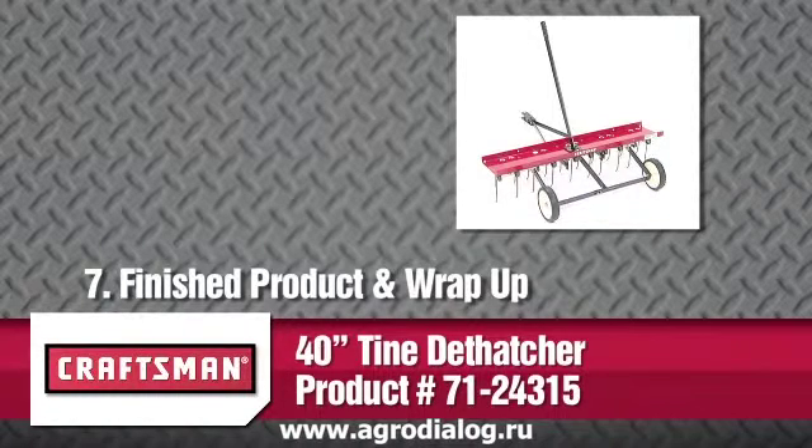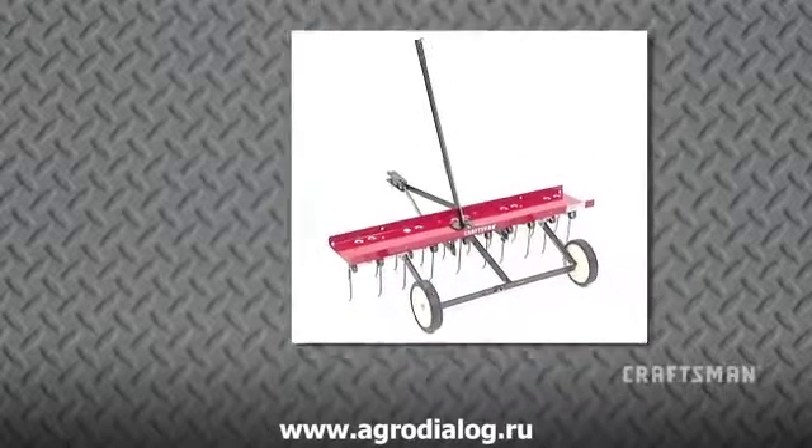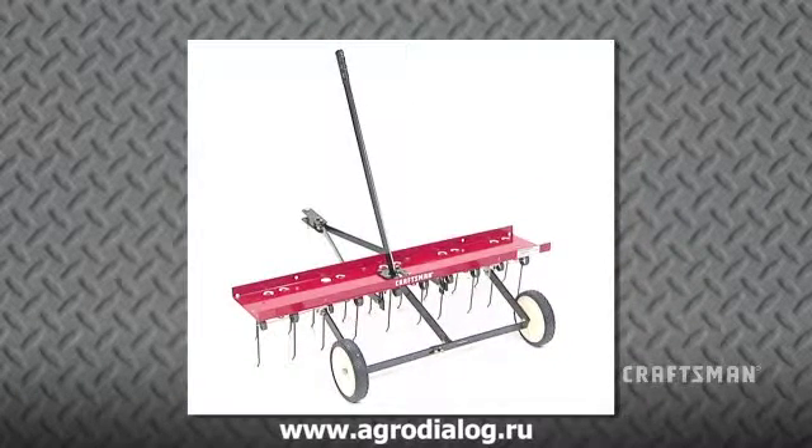Congratulations! Your Craftsman 40-inch Tine Dethatcher is now fully ready to use. Remember, Craftsman offers many other products for your yard that would complement your 40-inch Tine Dethatcher.